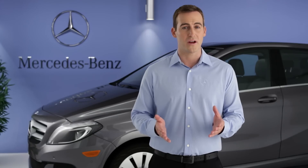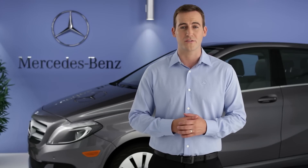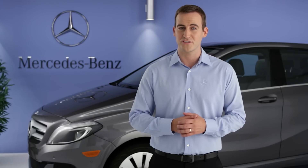Please read your operator's manual for more information about charging and storing your electric vehicle. If you have further questions, your Mercedes-Benz dealer will be happy to help. Thanks for watching.